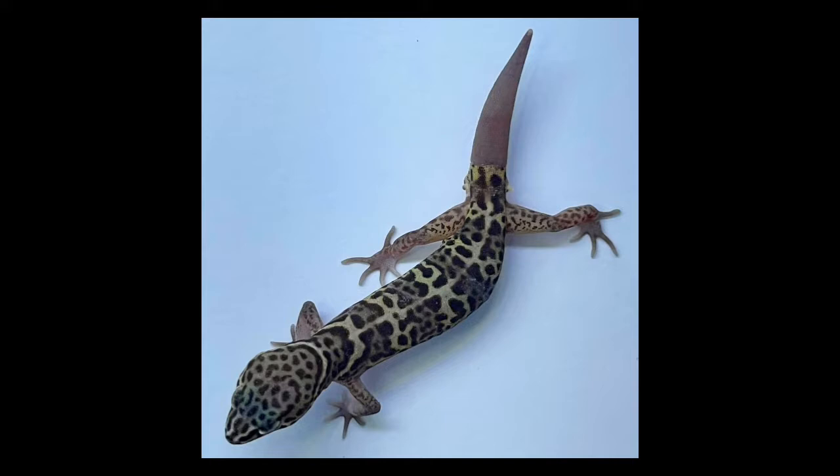Add more hides with each additional gecko in the enclosure. The enclosure doesn't necessarily need to be all desert-looking, but I would recommend it, as long as the temperature and humidity are correct and they have ample places to hide. I personally feed my adults four crickets every other day, with variation in feeder insects every once in a while to provide nutrition and enrichment. I feed the hatchlings around four to six fruit flies every day.